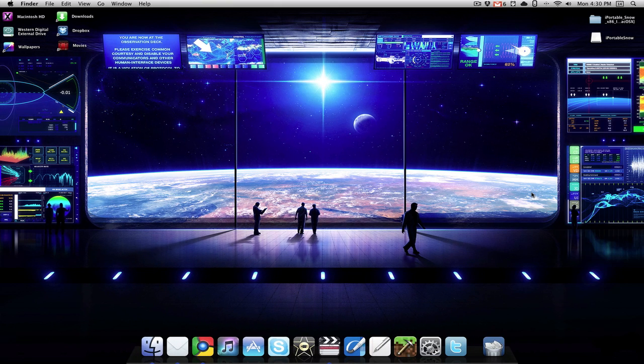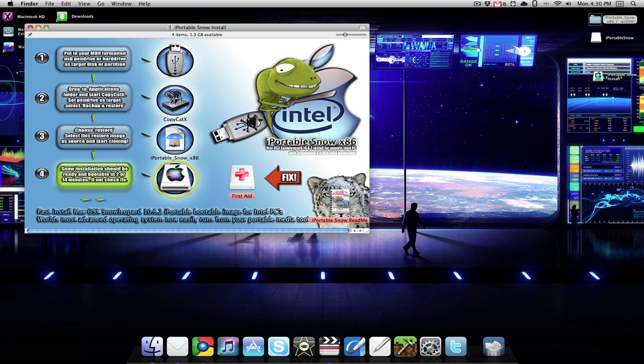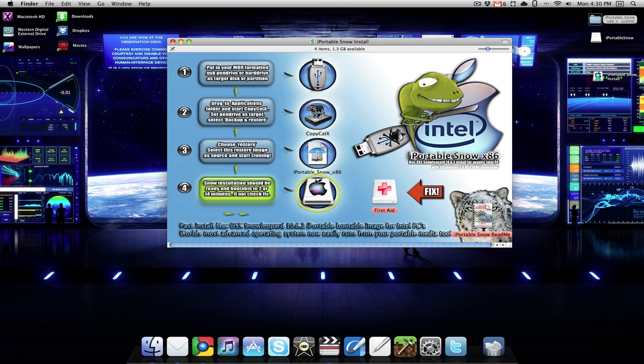Once your flash drive has been partitioned, you want to go back into that iPortable Snow folder and double-click on the DMG. Then you should be brought to the screen right here. From this screen you want to click on the iPortable Snow 86, the one with the umbrella.